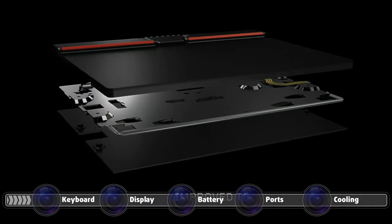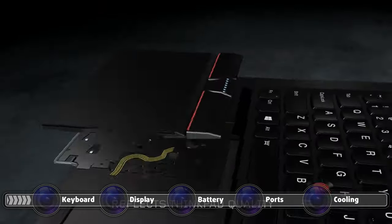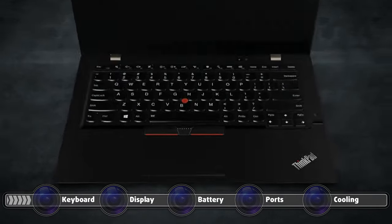Speaking of the touchpad, it gets the Lenovo treatment, which consists of a Mylar surface finish, while offering smooth gliding and accurate tracking. The clicking mechanism also works really well.